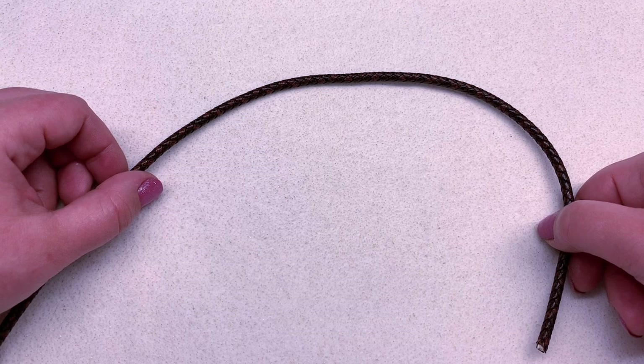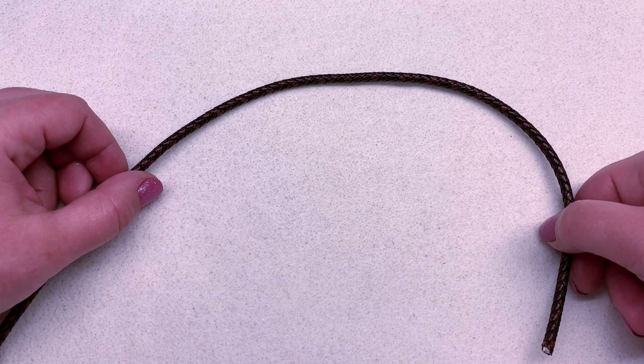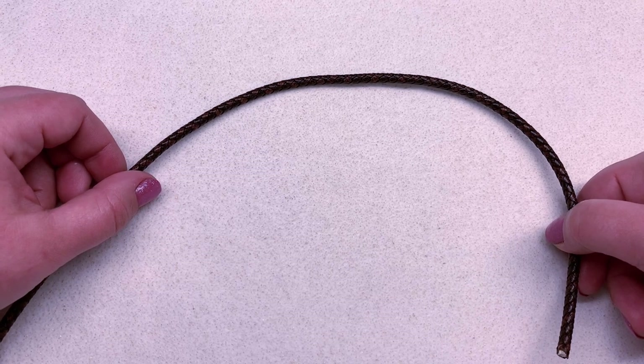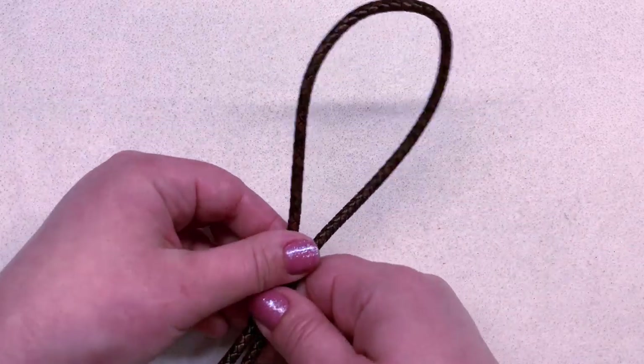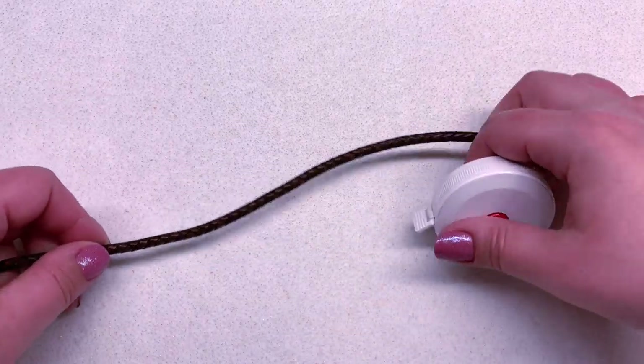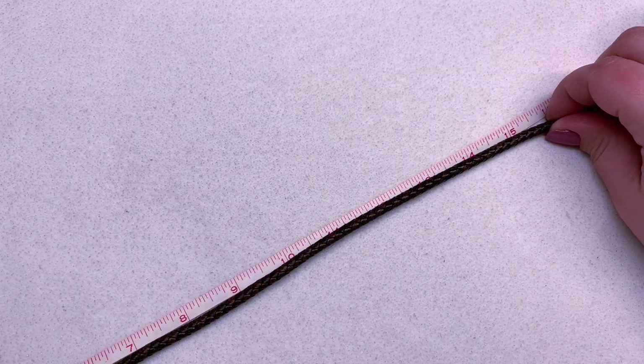For example, I want the bracelet I'm making today to be eight and a half inches around including the anchor, so I'm going to double that to make 17 inches of cord, then minus one inch, which makes it 16 inches that I need to cut today in order to get the desired length. Figure that out and then cut your cord accordingly.